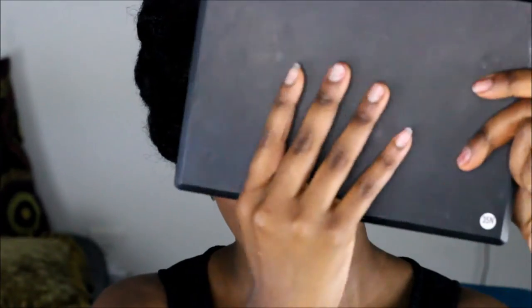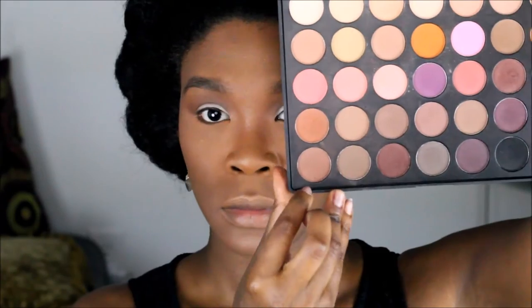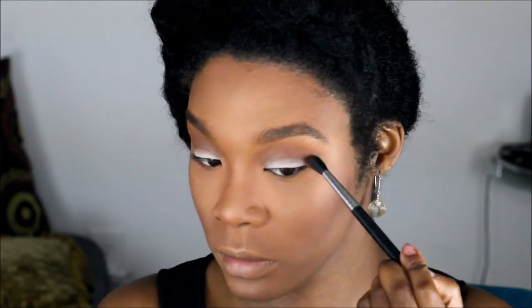We're sweeping the bronzer mainly in the crease in a triangular form, all the way up to the brow, then joining it with your nose contour. Then we're taking the Morphe Matte Neutrals palette in 35, using a mauve brown and a red brown with the Matte 224 blending brush, sweeping that also in the crease.